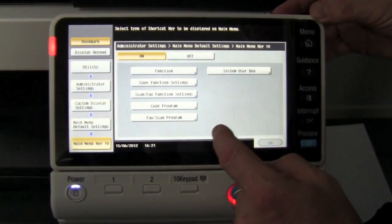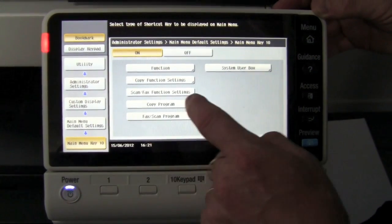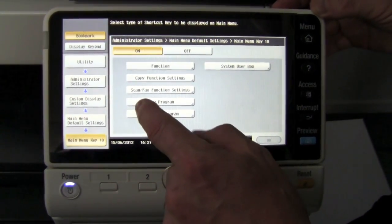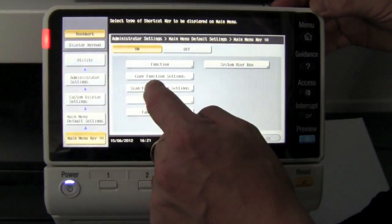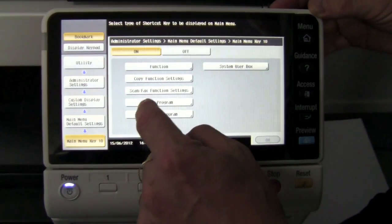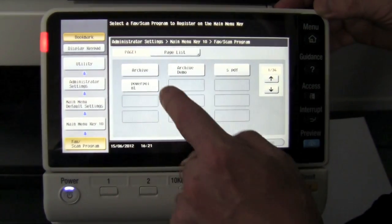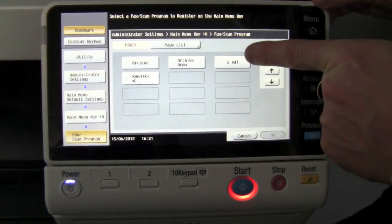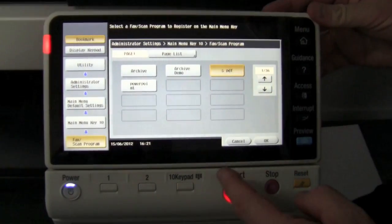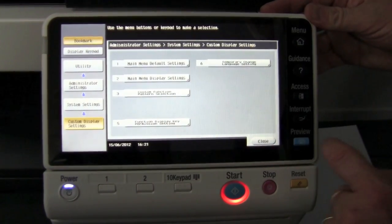I'm going to turn that button on. This is where you select your function — in this case, it's a scan/fax program setting. And there you can see the program that I just created: SPDF, just short for searchable PDF, perfect for my archiving system. I select OK, OK, and close to escape out of the menu.